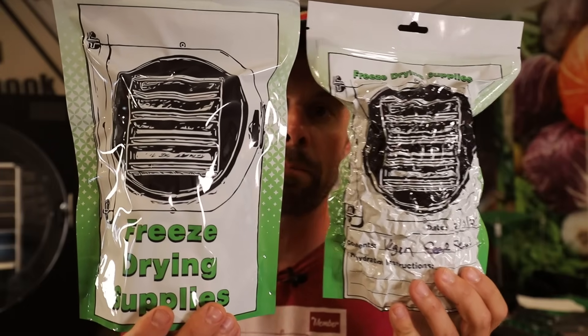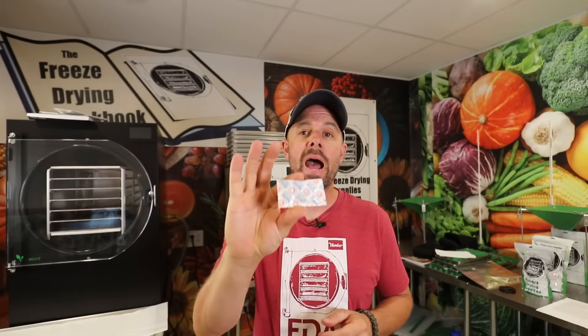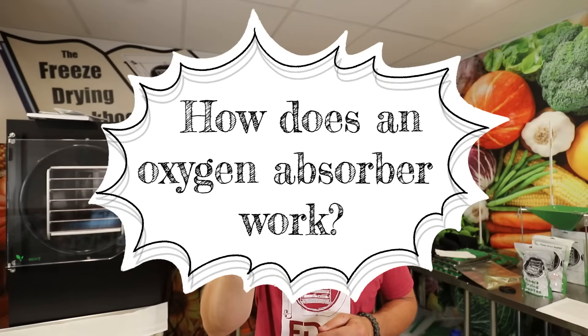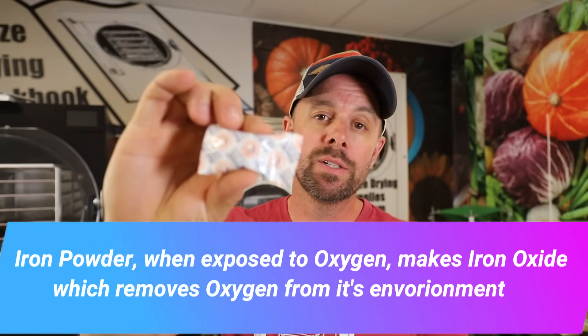Oxygen only makes up about 21% of the air volume in a bag. Now let's talk about how the oxygen absorber works and what size you need for your mylar bag, mason jar, or number 10 can. The oxygen absorber's magic ingredient is iron powder. When iron powder is introduced to oxygen, it becomes iron oxide, and through that process it removes all of the oxygen in its environment — whether a bag, jar, or whatever you're storing in — until it can no longer remove any oxygen.